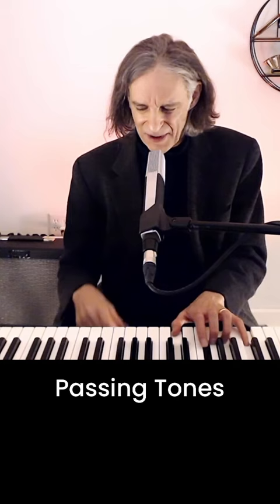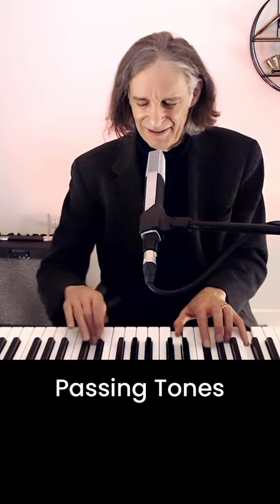So you have a C7 chord. I played the chromatic scale over the C7 chord. None of those notes sound wrong. Only maybe that sounded wrong because it was on a main accented beat — 1, 2, 3, 4.